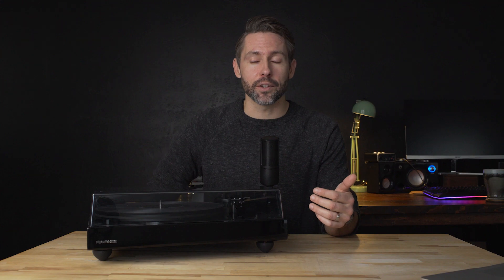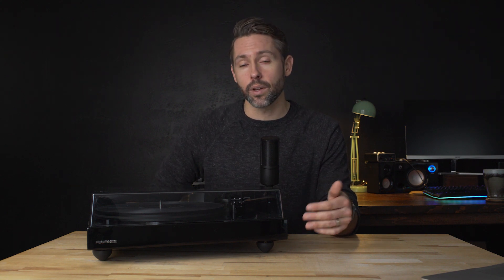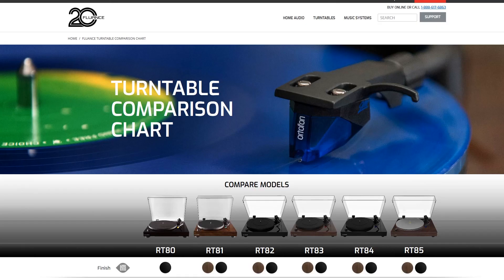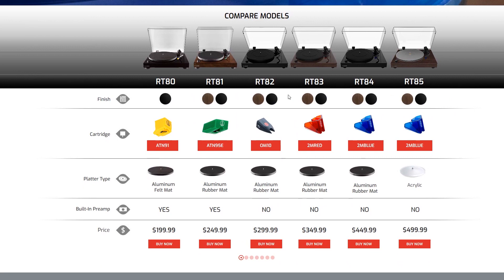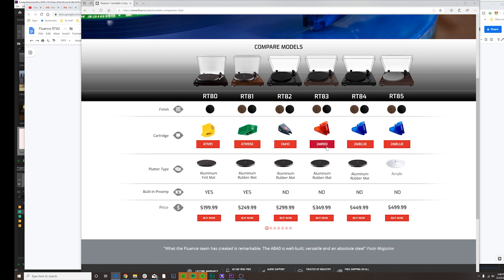If you've been subscribed to this channel for a while, you probably know that we've done some other Fluance audio products this year and we're really big fans of what they're doing. Fluance has a nice lineup of turntables to fit pretty much any budget and any requirement. The starting point is the RT80 for $200, which has a built-in preamp — very convenient — but that removes it from the reference line. That reference line starts with the RT82 at $300 and goes all the way up to the RT85, which comes in at $500.